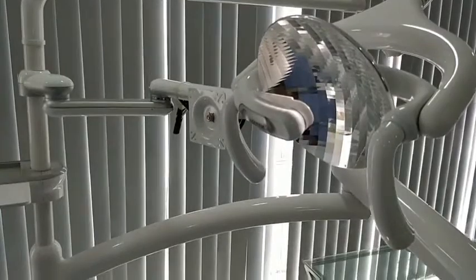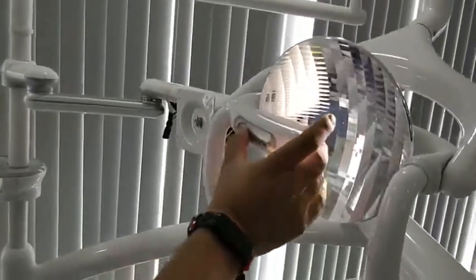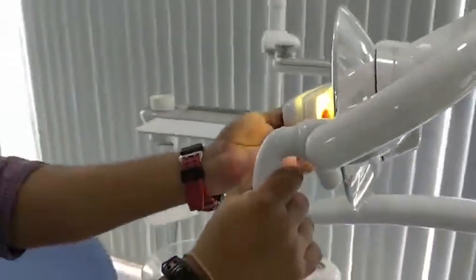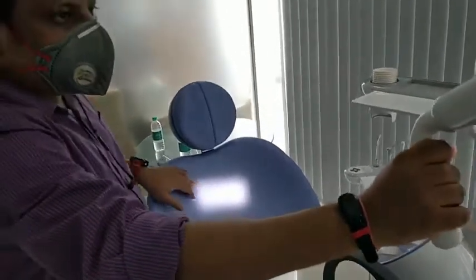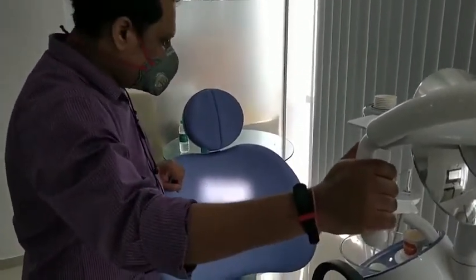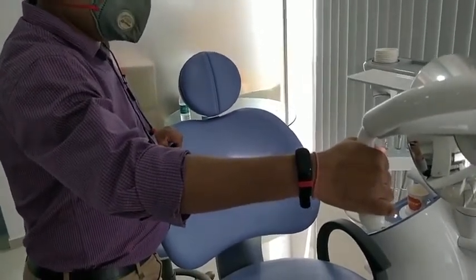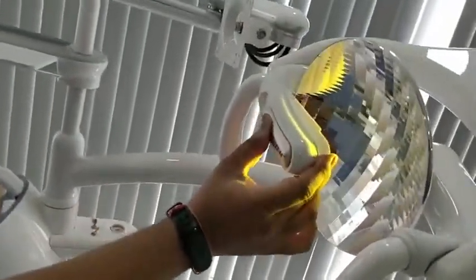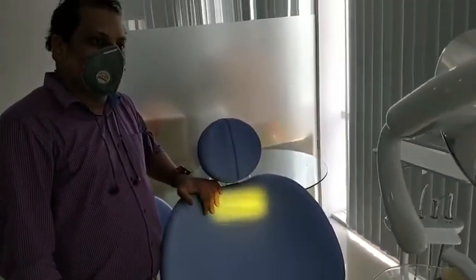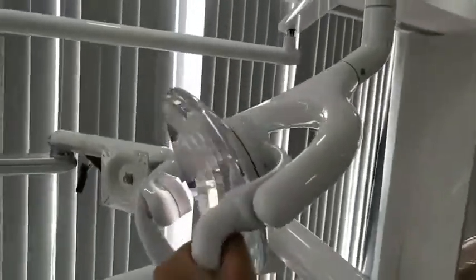Since dentists work long hours looking into patients' mouths, yellow light can be stressful — white light reduces that stress. A unique feature is a slider that changes the light color. For composite restorations, the blue light from the overhead lamp can cause premature curing, so sliding the panel changes it to yellow light, which will not cure composite prematurely.